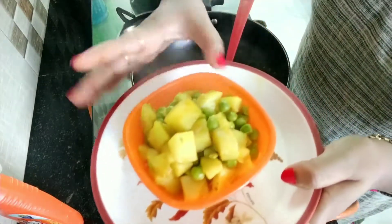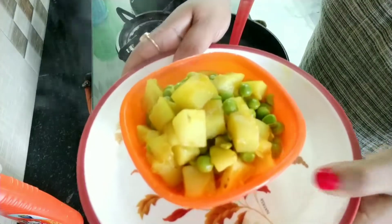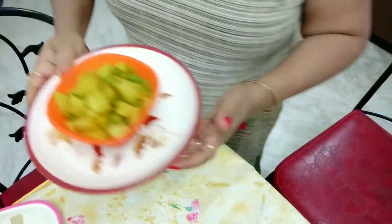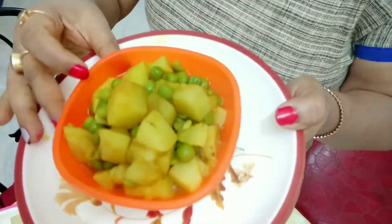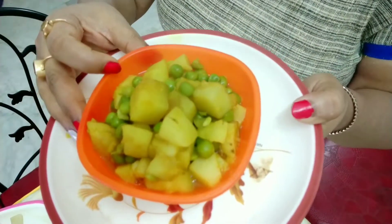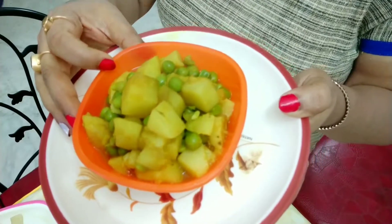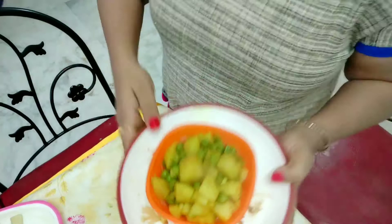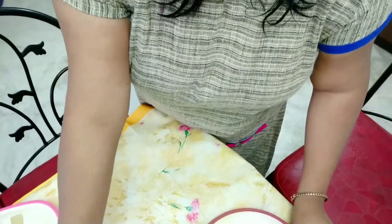This is your zero oil potato peas sabji. I'm going to my dining table so you can see properly how it's looking. This is zero oil peas potato sabji — it's totally zero oil. And I can show you Sani Baba's tiffin box also.